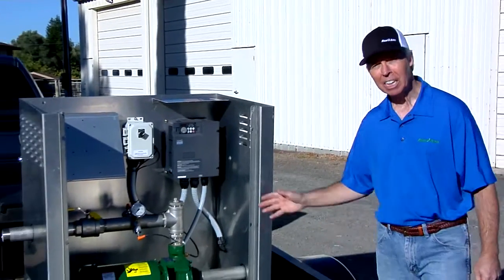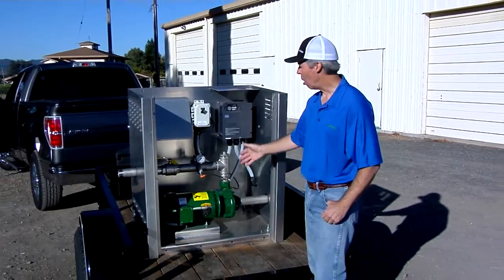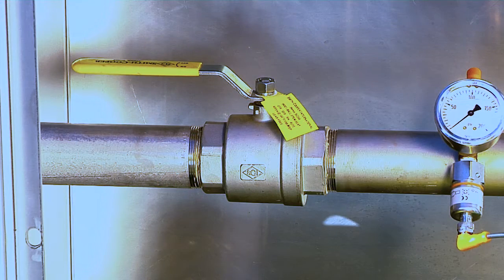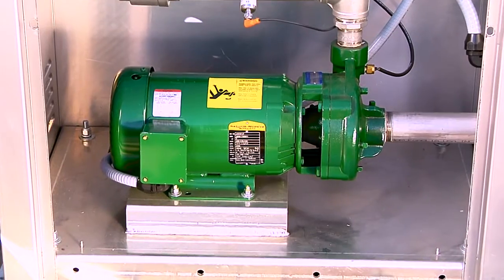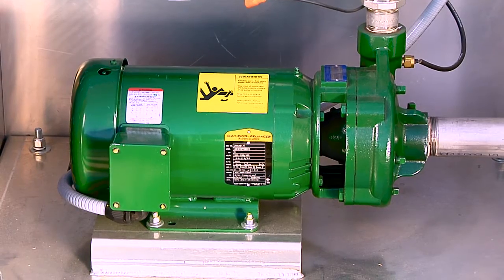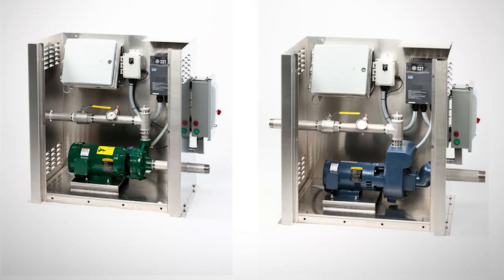Inside the unit, the layout is clean and simple, but Rain Bird didn't skimp on any of the components. All stainless steel plumbing and isolation valves resist corrosion, even with harsh conditions like reclaimed water. The pump and the motor are by Berkeley — I've been using their pumps for years and I trust their products. This is a 5 horsepower booster pump that I'll connect to municipal water supply, but Rain Bird also makes a CLP pump station with a 5 horsepower suction lift pump for non-pressurized water sources like ponds and wet wells.